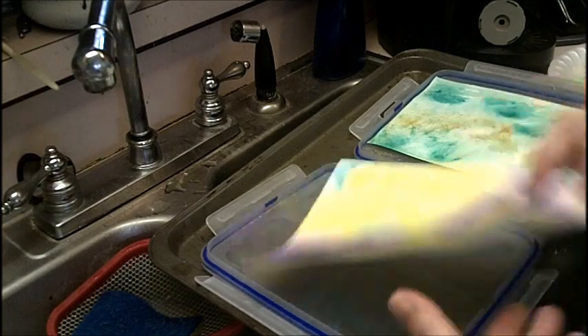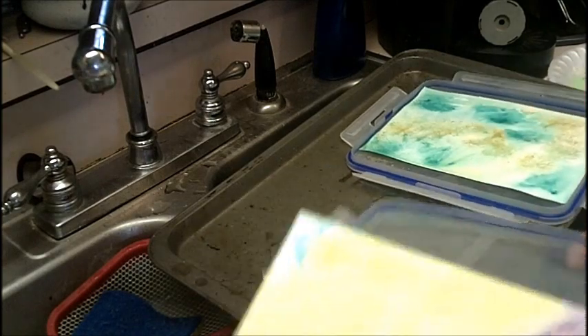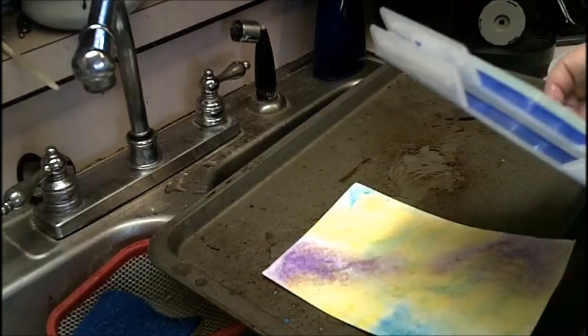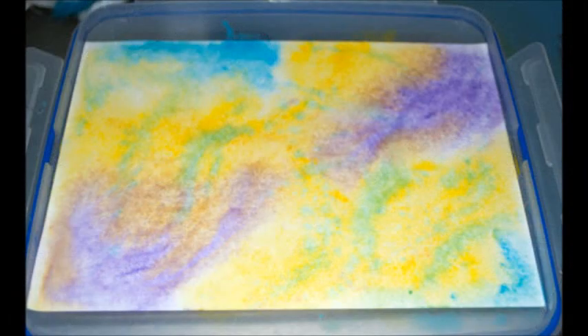Now I'm going to show you some zoomed-in pictures on these so you can see the texture that happens and the frosting that we get. This is that first one that's wet before I put it in the freezer. You can see I splattered the blue into the yellow, got some green, and you can see that texture on the corners and on the purple and in the green where it's up at the top near the blue.